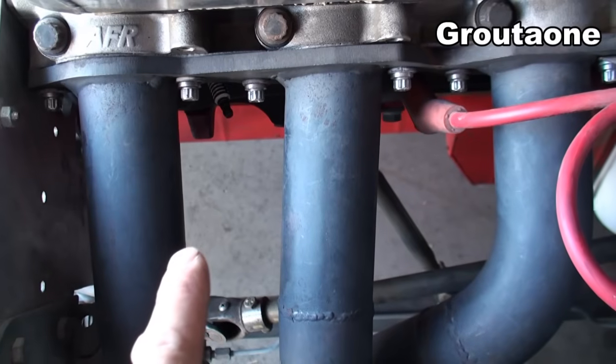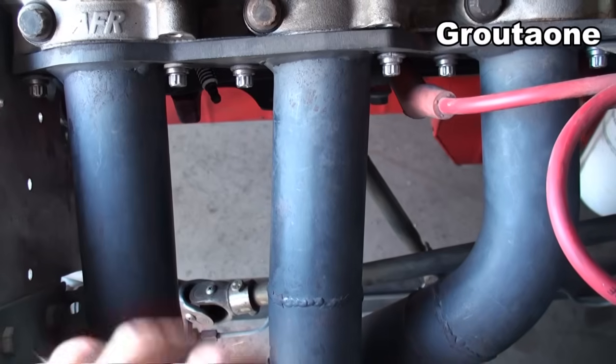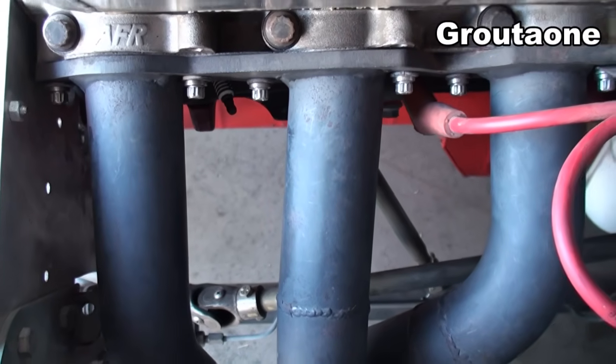I'm going to show you a trick on finding out which cylinder is dead — let's say if the plug wire is on and there's nothing visibly wrong, how to find that cylinder.